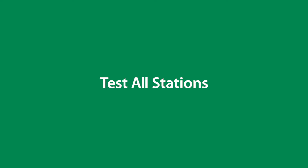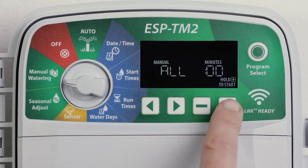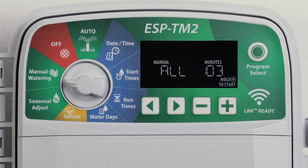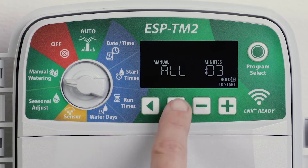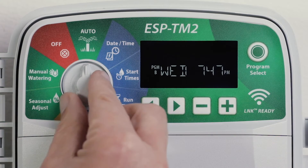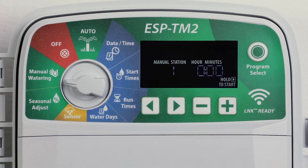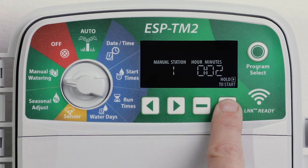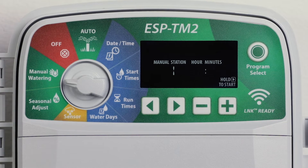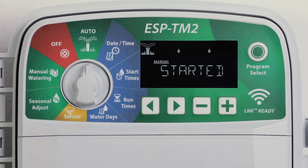To start watering all stations immediately, turn the dial to manual watering and press the minus or plus buttons to set a runtime. Press and hold the right arrow button to start the manual station test. To run a single station, turn the dial to manual watering and press the right arrow key to display the manual station screen, then press the minus or plus buttons to set a runtime. Press and hold the right arrow button or turn the dial to auto to start the selected station.